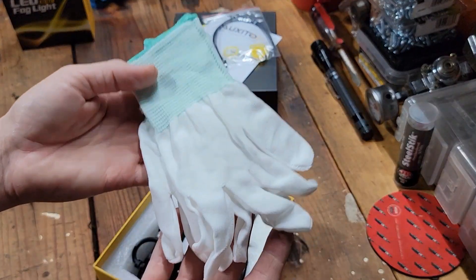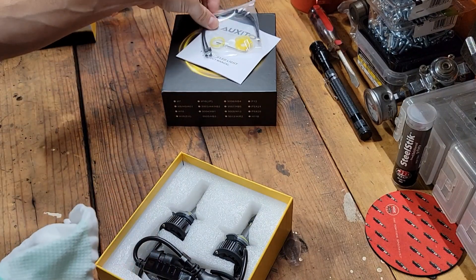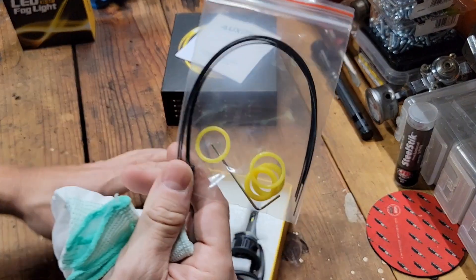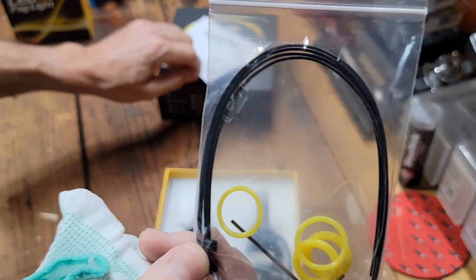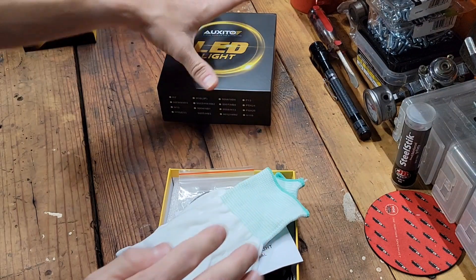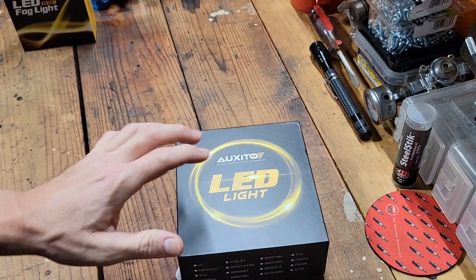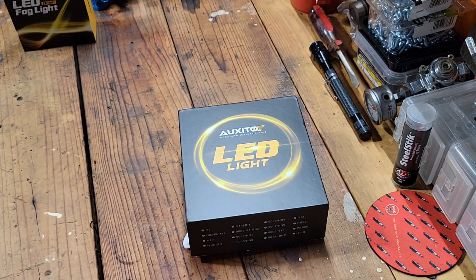The fact that it comes with gloves to handle these things — who's doing that kind of stuff nowadays? They even supply you with some zip ties to tidy up your wiring and a small Allen wrench. But enough for the unboxing part of this video — let's get into the comparison, install, and review of these Auxedo LED headlights.